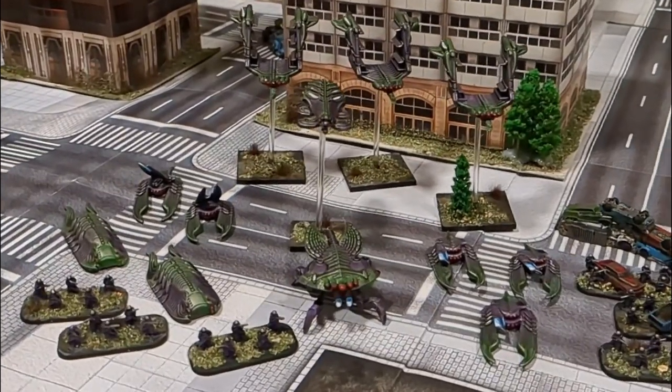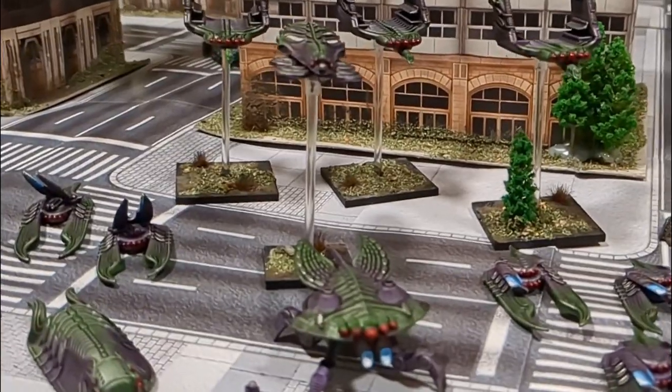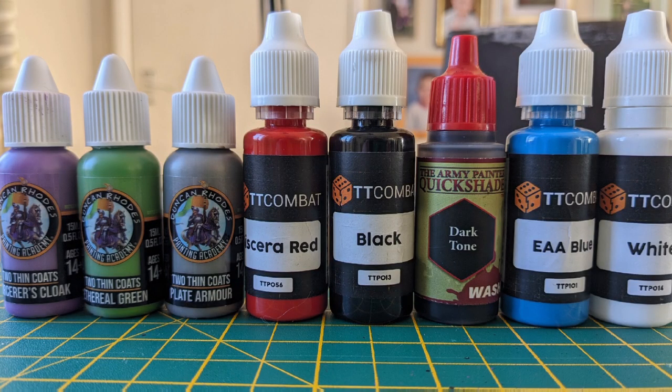Hi guys, I'm Tom, this is The Bunker and today I'm going to show you how I painted my Scourge Army. Today's paints are a mixture of Two Thin Coats, TT Combat, Army Painter and some more TT Combat.